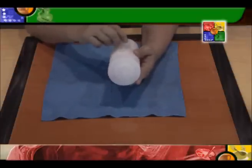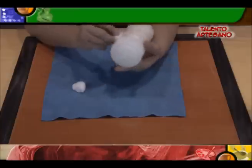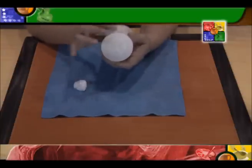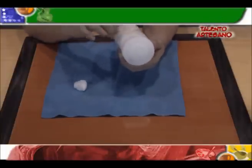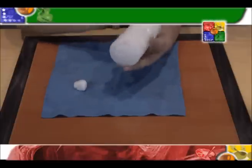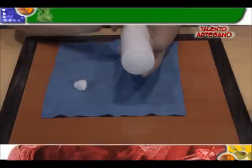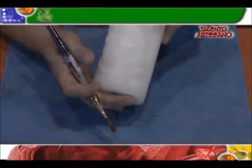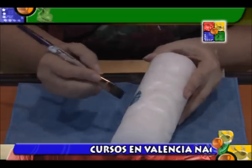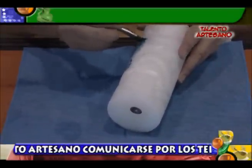Terminada toda nuestra obra del tallado, vamos a proceder a limpiar un poco. Uno, para retirar un poquito esa grasa. No es que la vamos a retirar toda, pero sí eliminamos un poco. Esto lo hacemos con alcohol y algodón, tratando en lo posible de liberarla un poco de la grasa que tiene. La pintura con la grasa no son amigas. Aquí tenemos ya nuestro trabajo de talla; ahora vamos a proceder a la pintura. Hay que mantener esta área lo más desgrasada posible, usando el alcohol con el algodón.